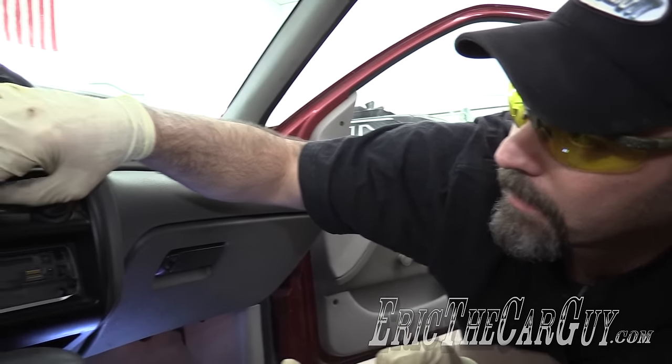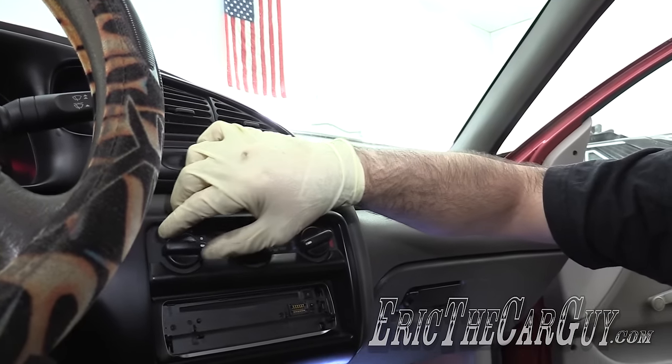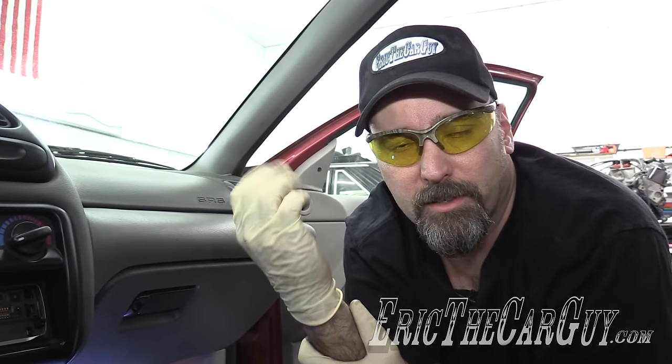Now that the blower motor is solved, I'm going to go out and put a vacuum on the AC system to see if it can hold a vacuum. If it can hold a vacuum, we'll put a charge on it and see if we can get the AC to work. In the meantime, while that's doing its thing, I'm going to replace the right rear window.